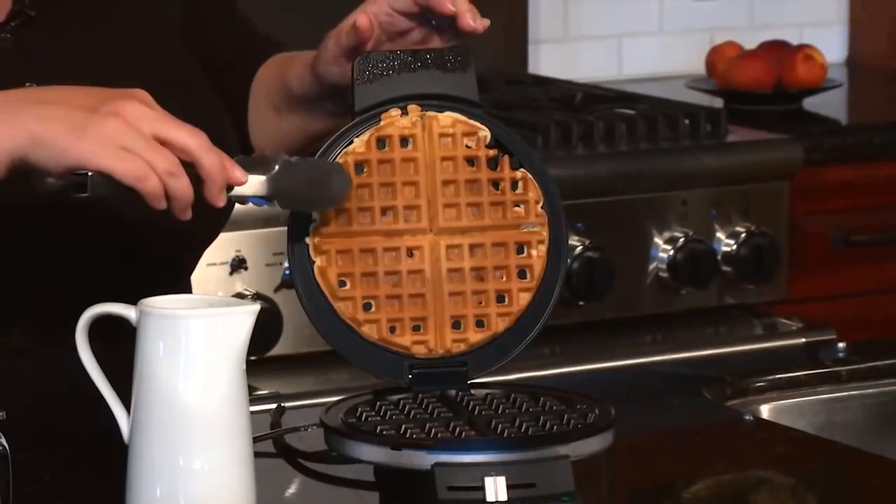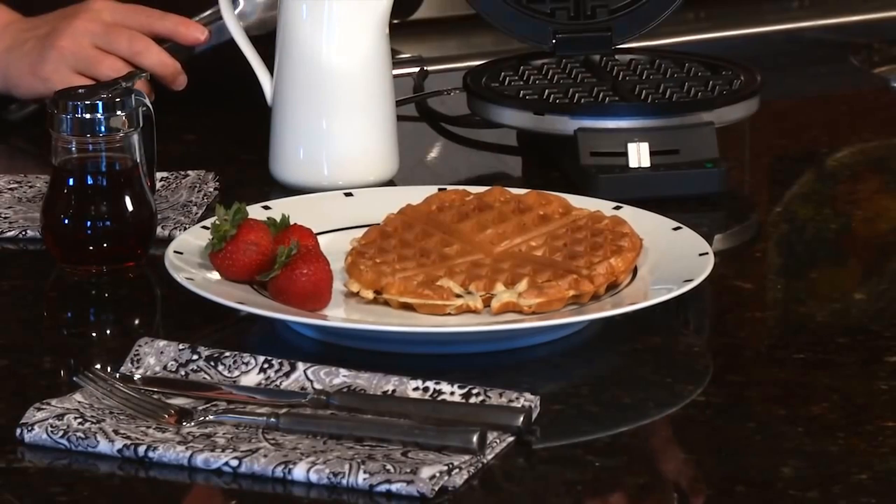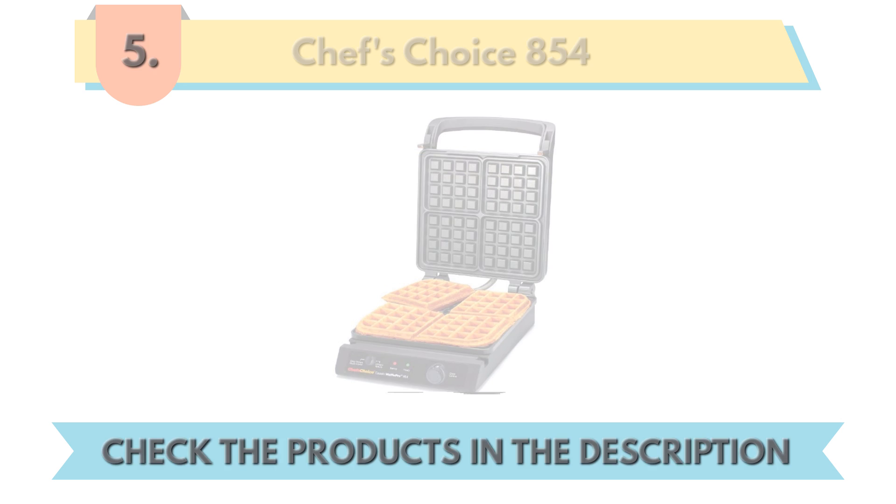So let's check on our waffle. Look how beautiful it came out. I'm just going to use the tongs to get it out from the top. Pull it away. Put it down. Notice how you can cut it into little triangles if you want to share it with somebody. You want to cut it in half, just eat half. And there you have it — a beautiful brown and crispy waffle using the classic Cuisinart waffle maker.